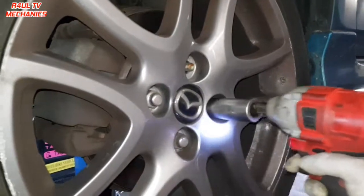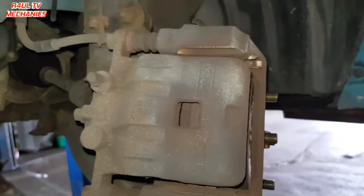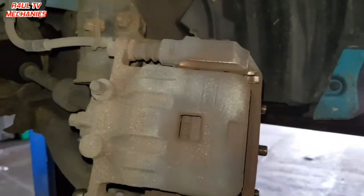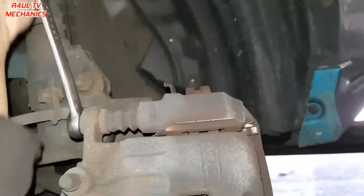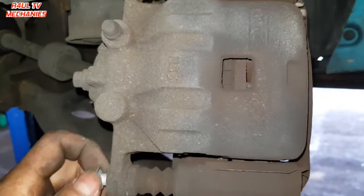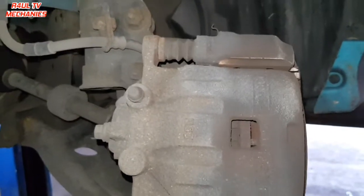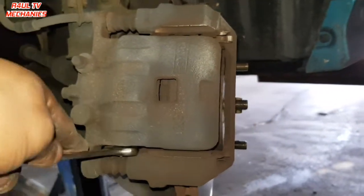Brake pad replacement — it's not rocket science, it's dead easy. We've taken the wheel off, the brake fluid cap is off. We're going to take the caliper bolts off — I've already cracked this top one. On some cars you only need to take the bottom one off and swing the caliper up, but on this one you have to take both off.